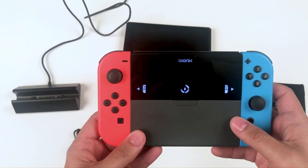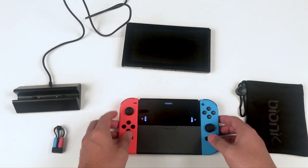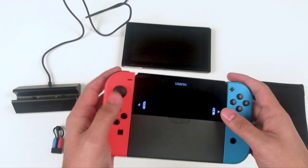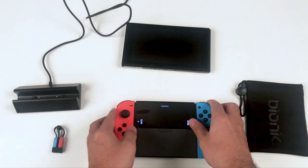Now that you've attached both Joy-Con to your battery, not only are both controllers charging, but you'll notice that you've also formed a more traditional gamepad. Now let's charge our Nintendo Switch console with the power plate.